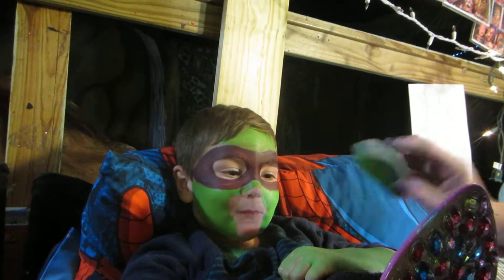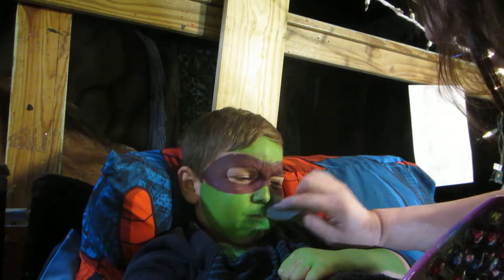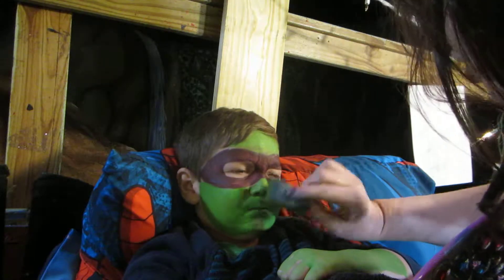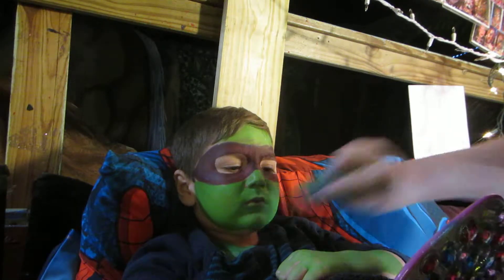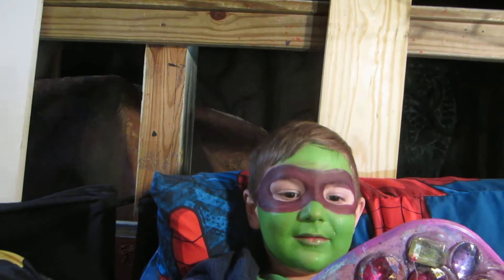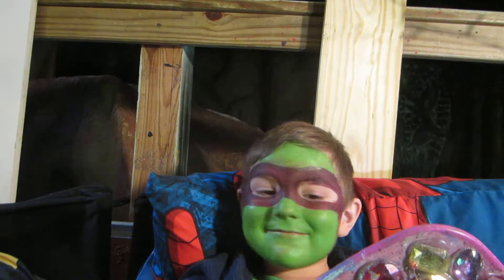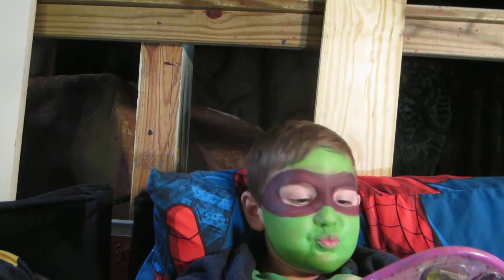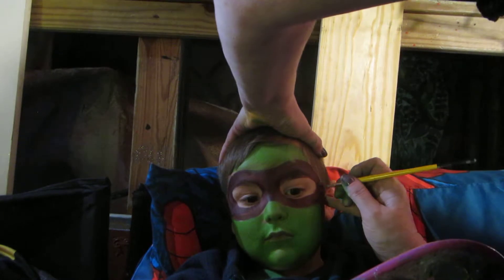Now, this part, you have to close your mouth, okay? Good job. And then hang on, I'm going to dry your mouth for you. Oh, you look so great. Let's do a little bit of outline.